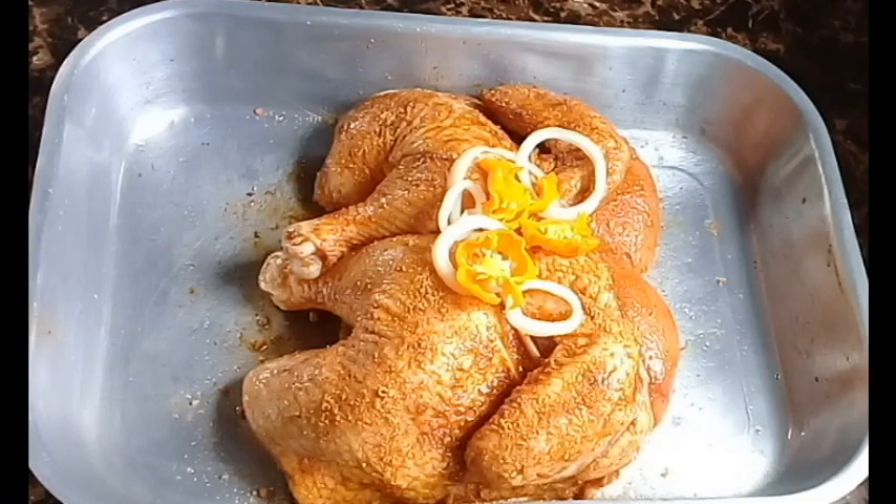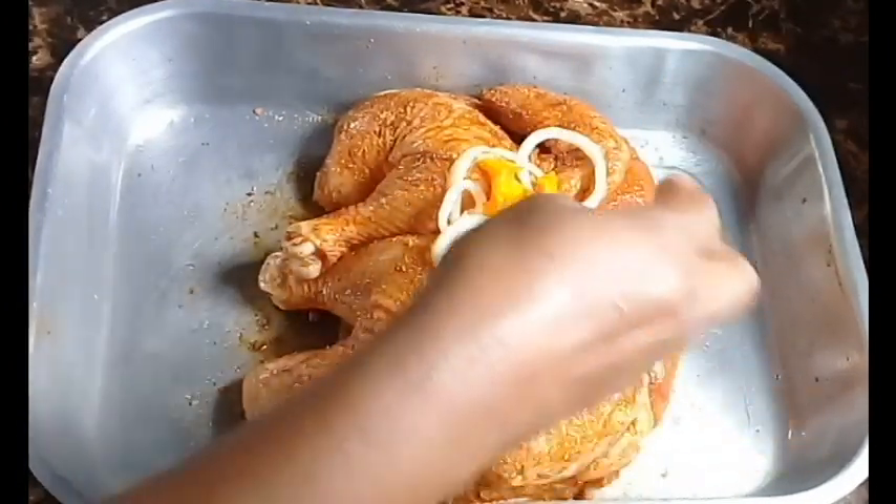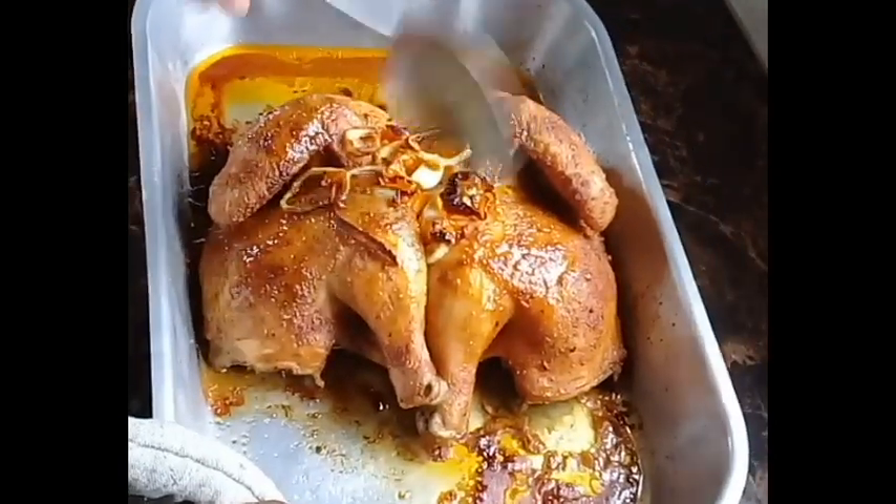I put the chicken into a preheated oven at 350 degrees Fahrenheit and I bake it for one hour, basting the chicken every 10 minutes just to keep it moist.